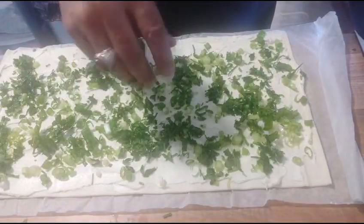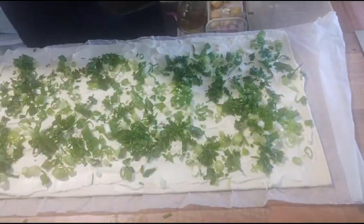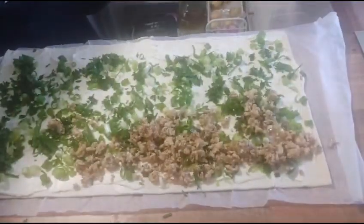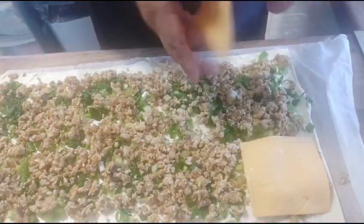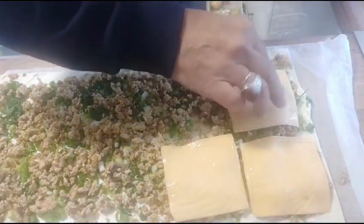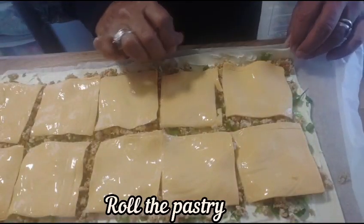And now finally I'm going to add my chicken. I'm now going to add some sliced cheese as well. Now we are going to roll the pastry.